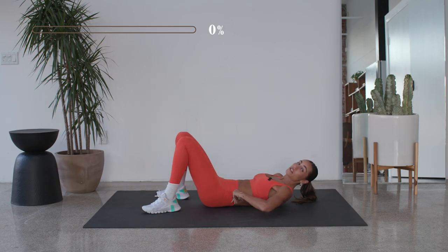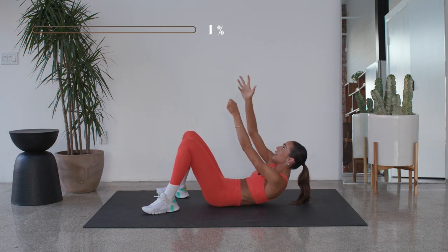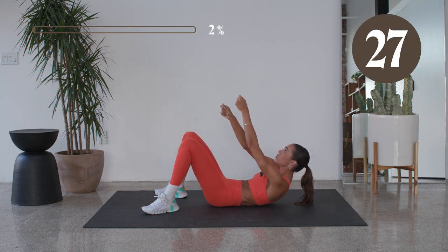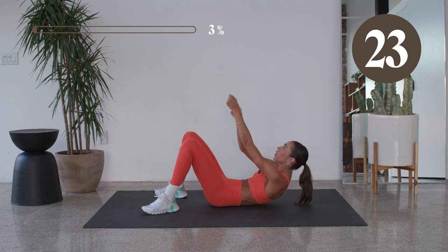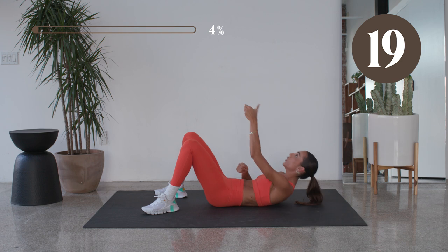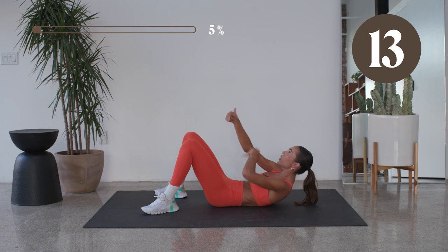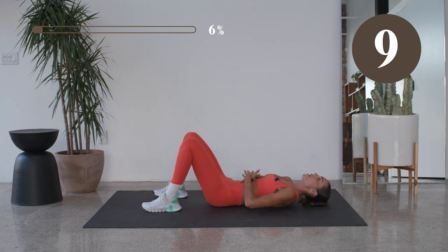The first exercise we are going to start with is a climbing the ropes. You're gonna climb that rope and then slowly bring it back down. Here we go — climb that rope, reach, and then slowly bring it back down. Reach, and then slowly bring it back down. Really, you wanna use that whole core to reach, reach, reach a little bit further and then bring it right back down.